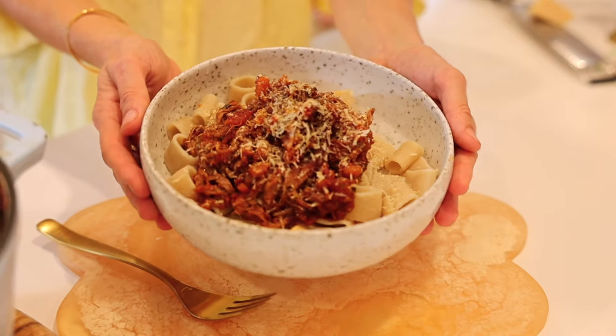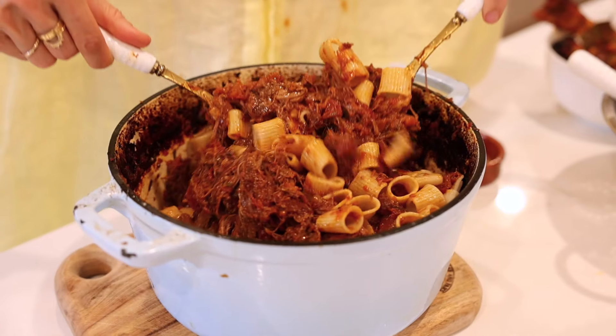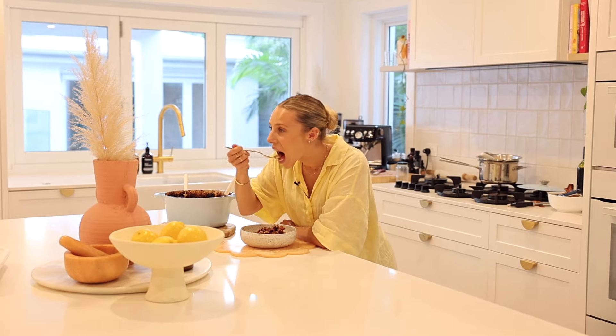We are in my kitchen and we're going to make my lamb ragu recipe. I make this at least once a week. My kids love it, my husband loves it, I love it, and if you are entertaining it's the perfect recipe.